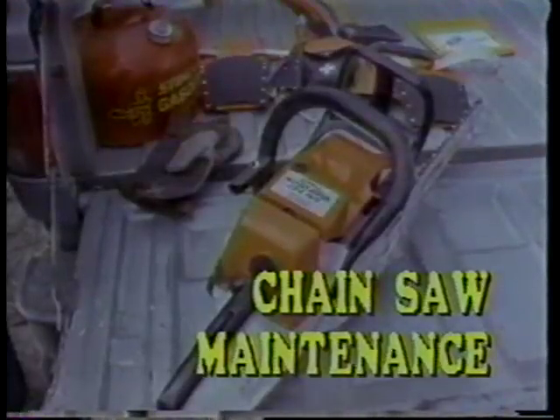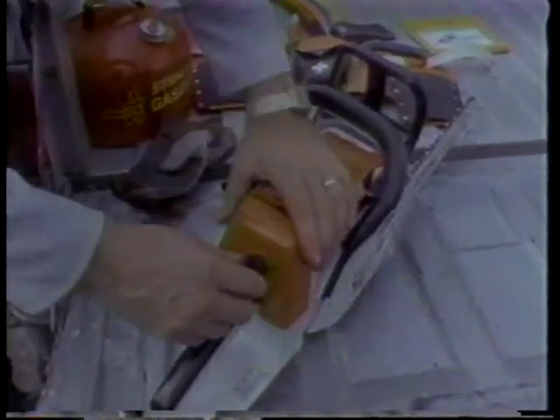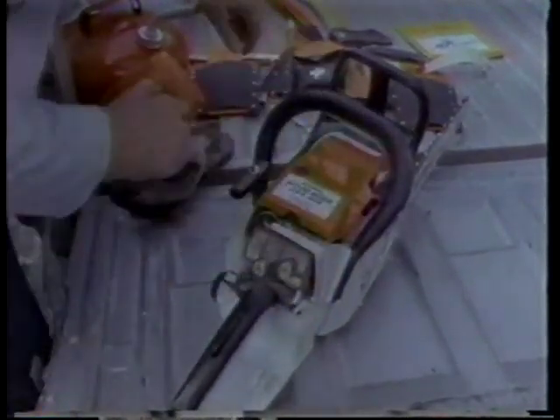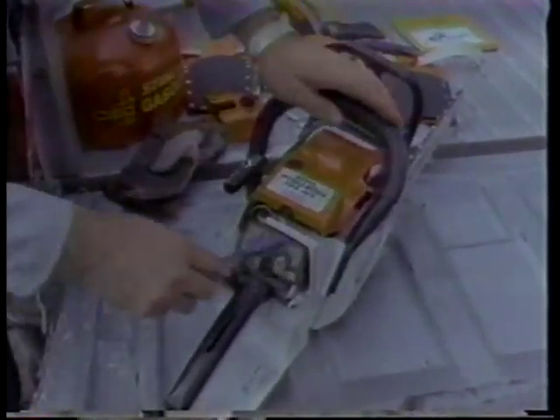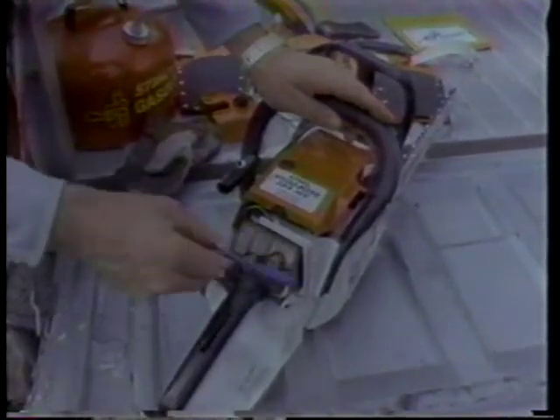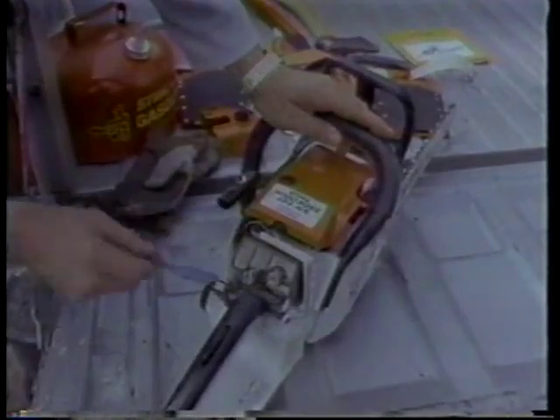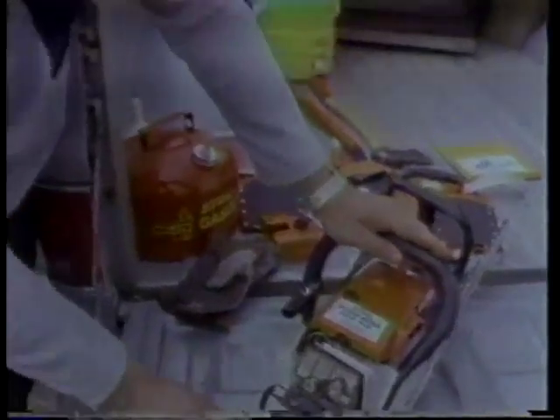For maintenance on your chainsaw — just after you have cut — definitely clean your filter. A good recommendation is to use an old toothbrush because you can do a good job with it. You can do this a few times, but after that you need to take the filter off and clean it in soapy water.